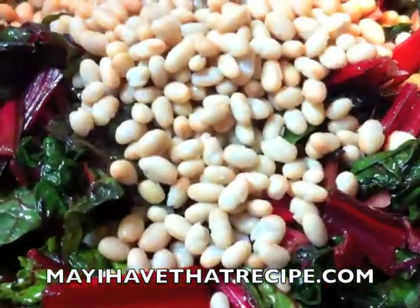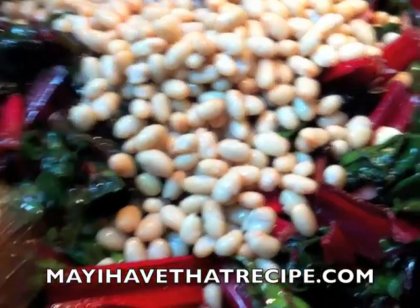We're gonna add some salt and toss it around a little bit more, add some white beans, and let it cook for a couple more minutes until the Swiss chard starts to wilt and the beans start to warm through a little bit.